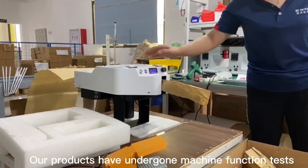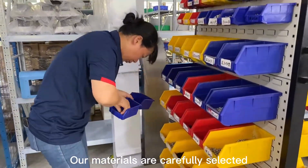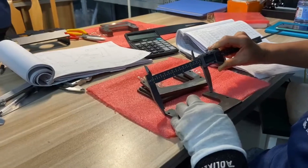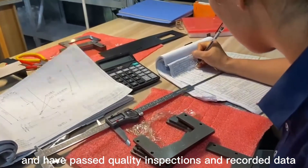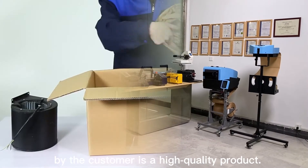Our products undergo machine function tests and motor performance tests. Our materials are carefully selected so that the product test pass rate is about 99.5%. We have quality inspections and recorded data, ensuring that every GNM machine received by the customer is a high quality product.